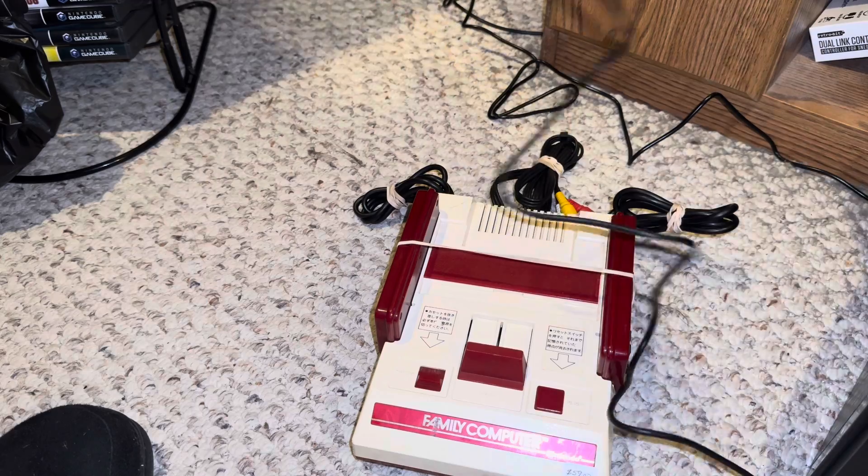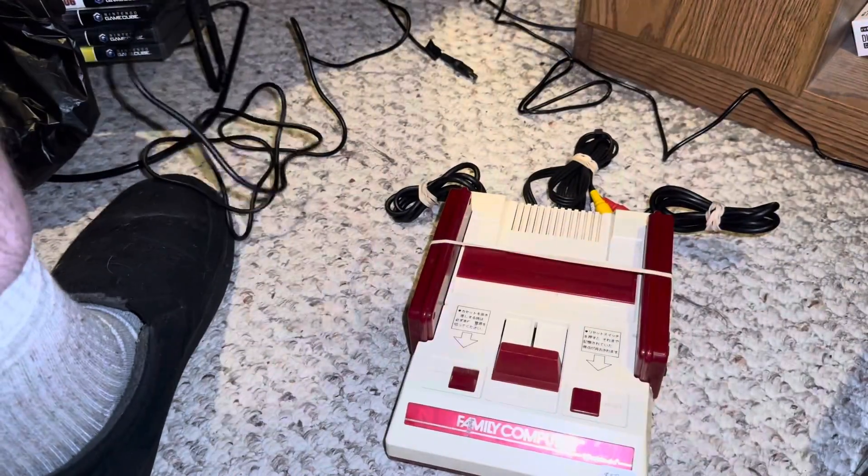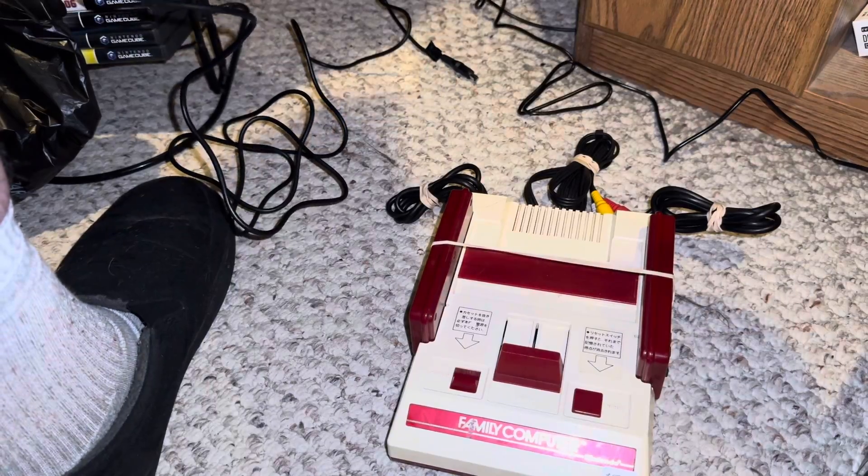This Famicom was picked up at Ben's Game Zone. Thank you, Ben. And then we will play some games.